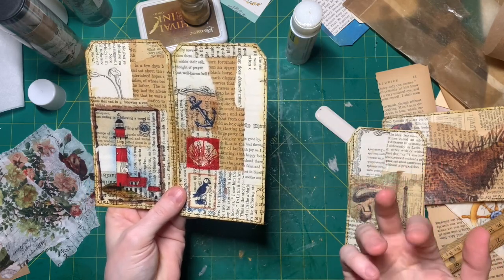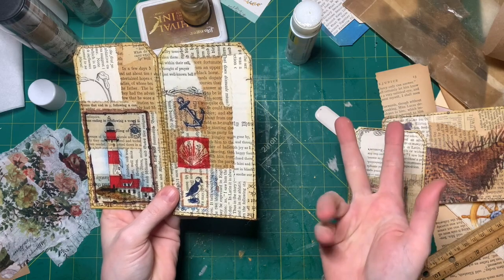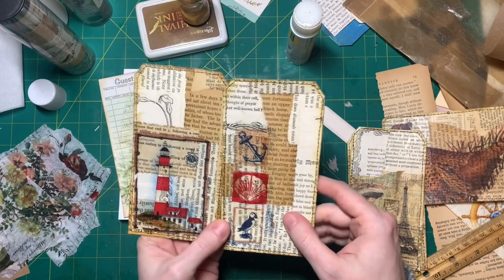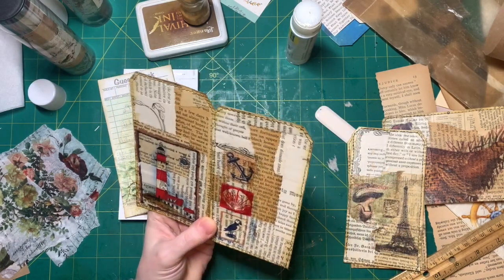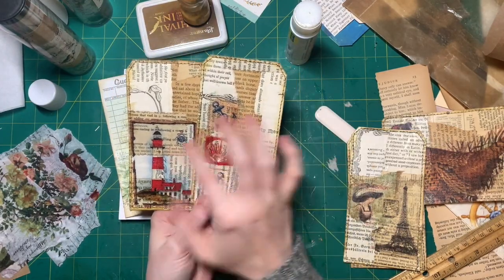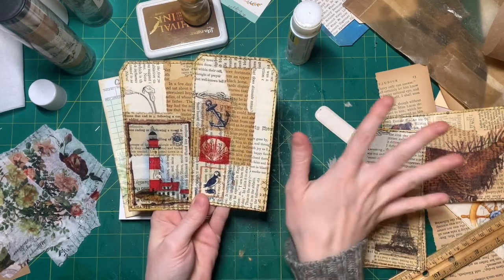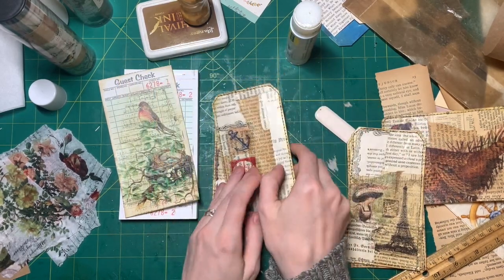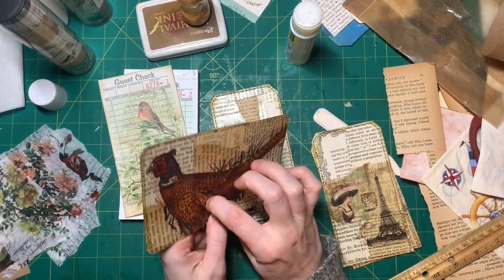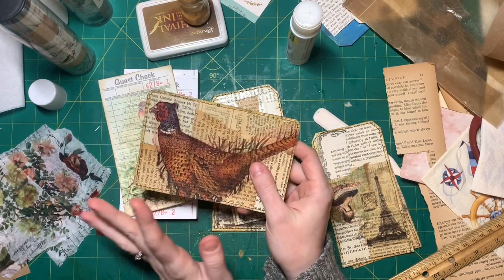And then I have these two with lighthouses and ocean — nautical stuff — because I'm also making a nautical journal. I'm working on like four or five journals at the same time. So I'm just doing stuff like if I come across something seaside themed, I'll use it for my nautical journal, and then if I come across something bird themed, I make something for my bird journal. But I think the bird journal is the one I'm most actively working on.